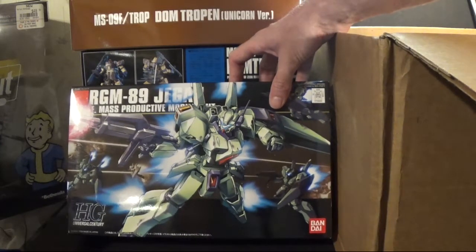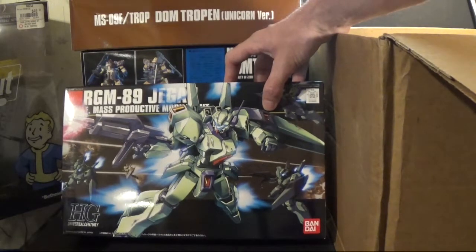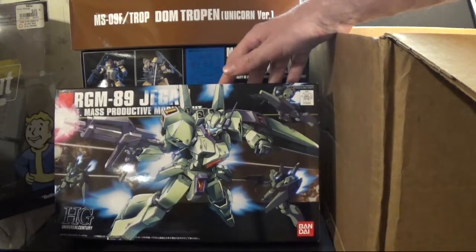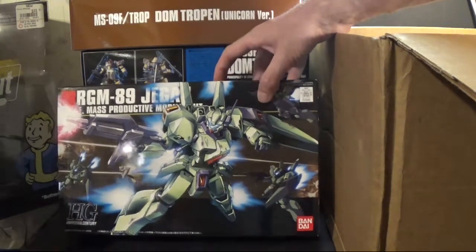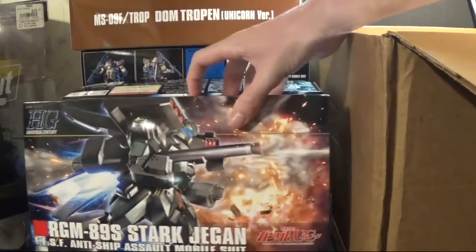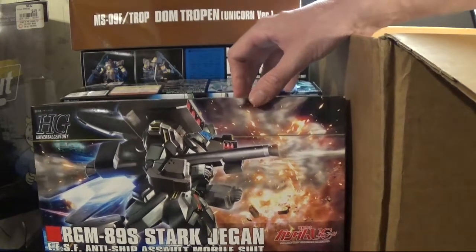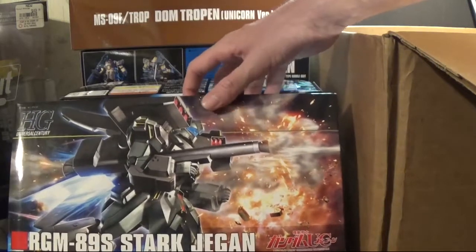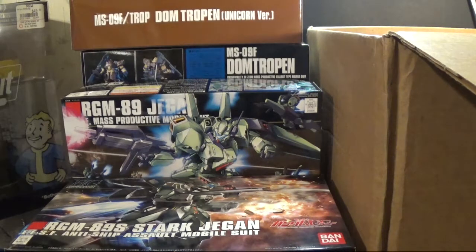Another kit I have that I haven't put together yet is the regular old Jagen. I'm into the series — got into F91 — I know there's a different timeline and in F91 the Federation is still around. In Unicorn's timeline the Federation is no more and they have a different military group, but they made the Jagen a secondary mobile suit alongside the Gundams. Then another kit I've had for a while is the Stark Jagen. I also have the GM3 — I might do a comparison of those. But yeah, that's the kits I have that haven't been put together.